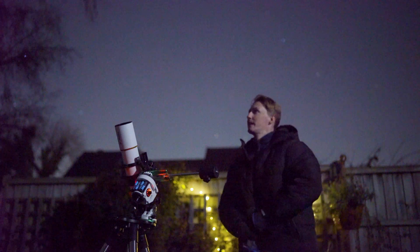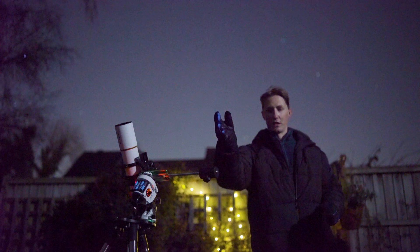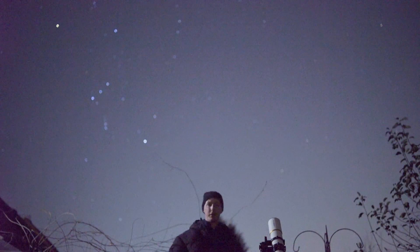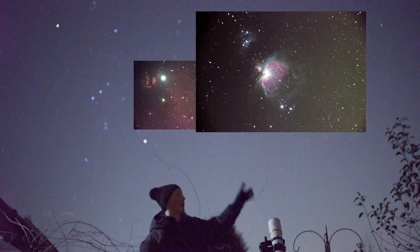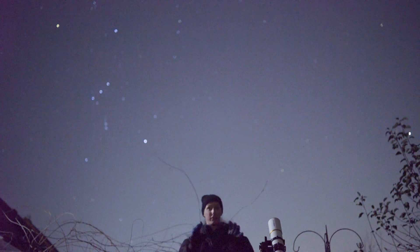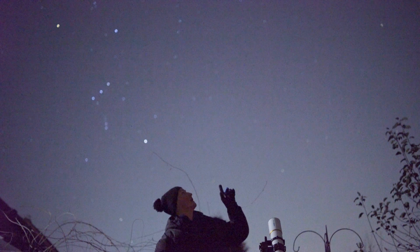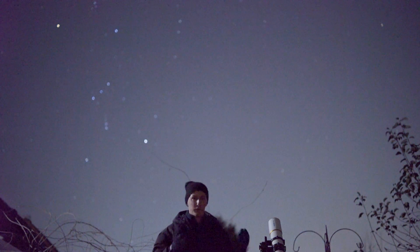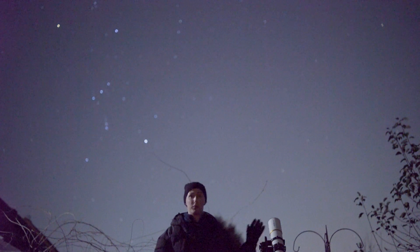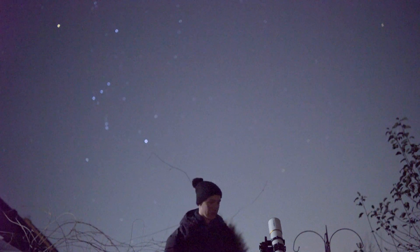We might have to move our setup slightly because we can't see the Andromeda Galaxy — it will literally be a case of moving it about six foot that way to avoid the trees. We've done Flame Nebula, Horsehead Nebula, Orion Nebula, and the Pleiades. I'm now going to point it towards the Andromeda Galaxy. You can use tools like Stellarium on your phone to pinpoint exactly where an object is, but as someone with 10 years of experience I'm just going to eyeball it and hope for the best.